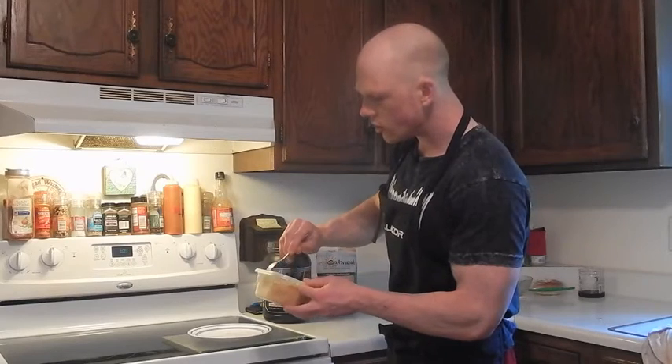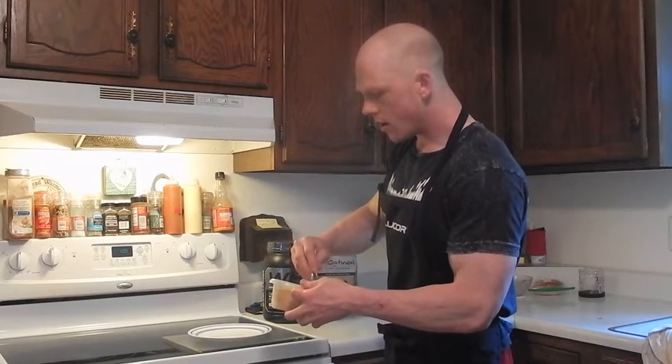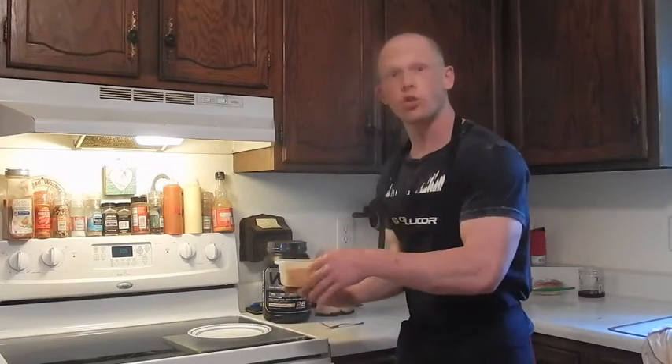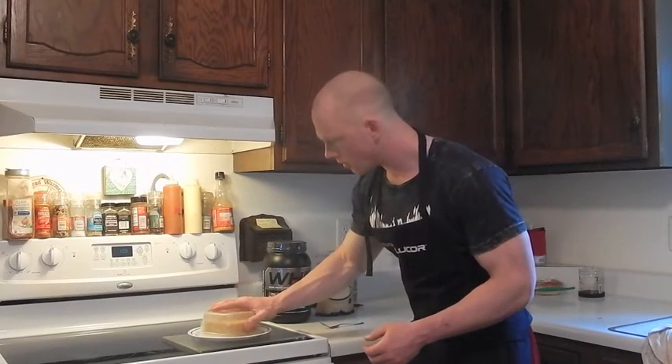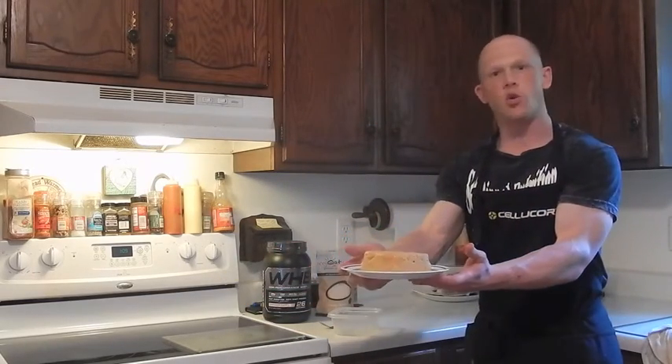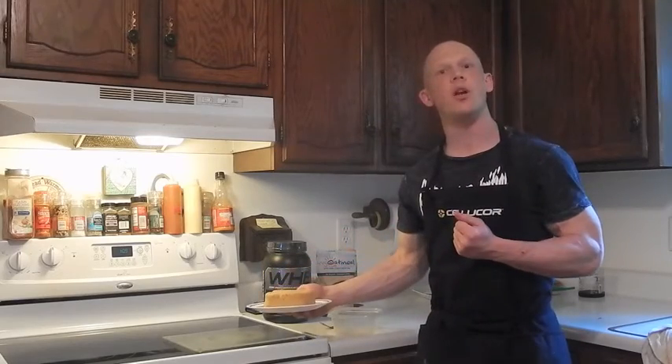After three and a half minutes in the microwave, simply poke the edges of your sweet potato brownie to prop it away from the container, then transfer it to a plate. Let your brownie cool for just a minute, and then we'll apply our peanut butter lean glaze.